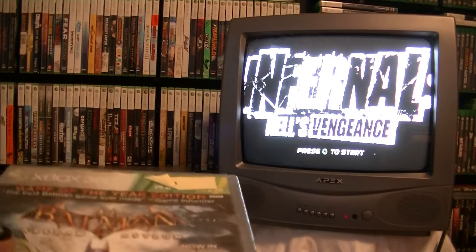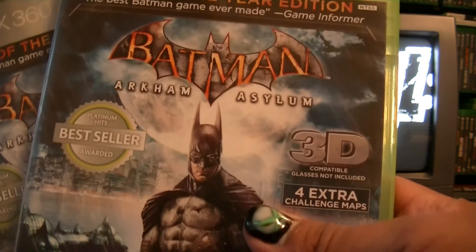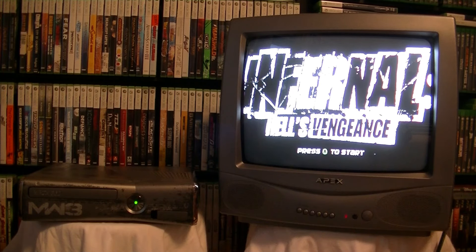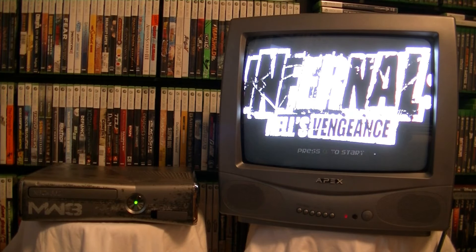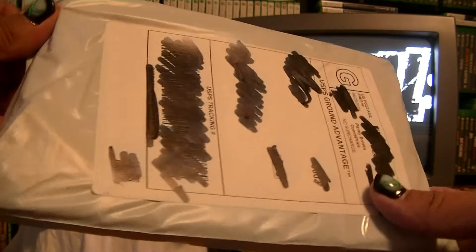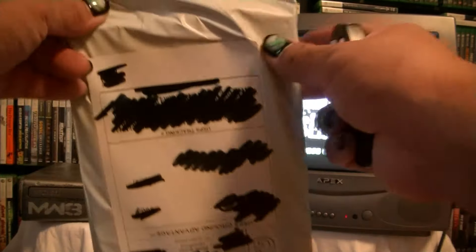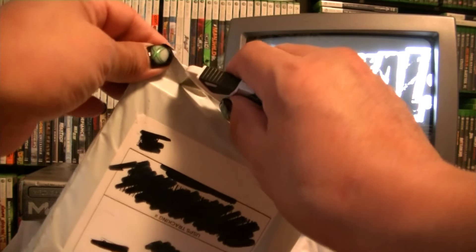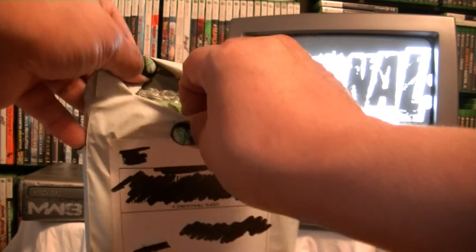Nothing wrong with it. I got two copies - this is why I go for Platinum Hits and Game of the Year editions, you get extra DLC on the disc. I don't want to deal with the Xbox Live store stuff. Every time I play offline I can't play all my games even though I updated everything - out of almost 200 games it only lets me play like 150 offline.